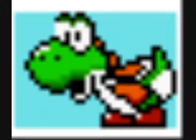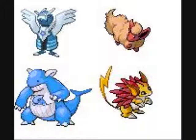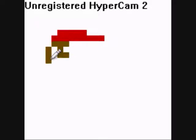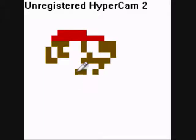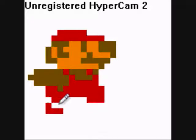Now that you know what spriting is, time to explain what we're specifically going to cover. There are a lot of other types of spriting — things like recoloring, splicing, edits — a lot of different things you can do with spriting skills. But the most basic core form of spriting is what is usually referred to as scratching. Essentially, it's making something from scratch, rather than recoloring or modifying an already-made sprite. Scratching is where you start with pretty much nothing — sometimes you can have a base to go off of — but scratching is your own pure creation.